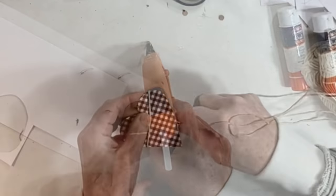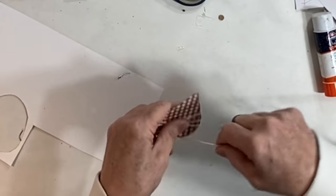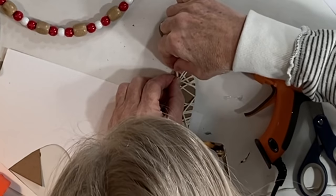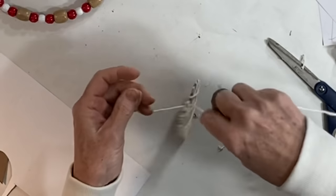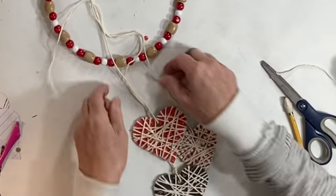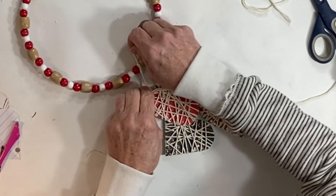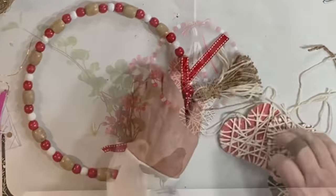I glued one end of a very long strand of yarn to the back of the heart and began wrapping it with yarn — you could cover the heart with as much or as little yarn as you like. Hot glue the other end to the back of the heart when done. Run a strand of yarn through the hole you punched and add beads or tassels if you like. Use different lengths of yarn for each heart that you attach to the wreath, tying the yarn in a knot between two of the beads. Add a ribbon if you like.